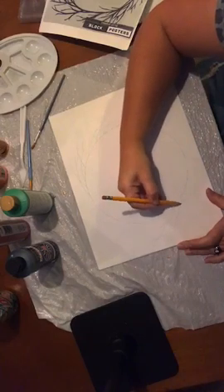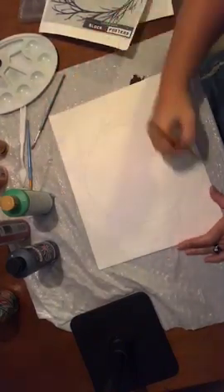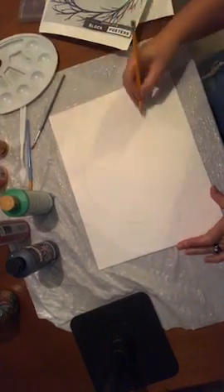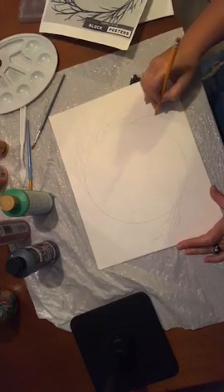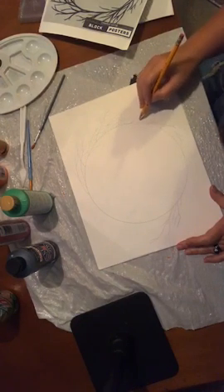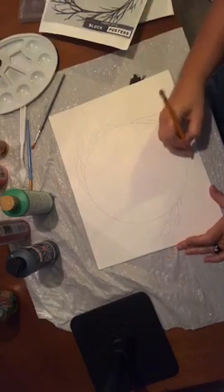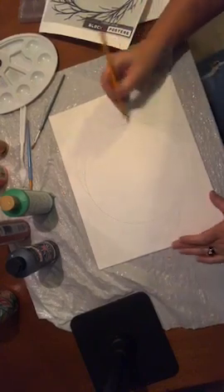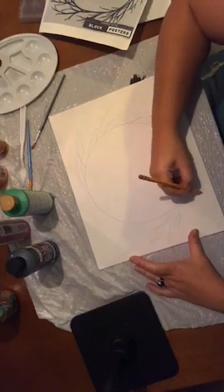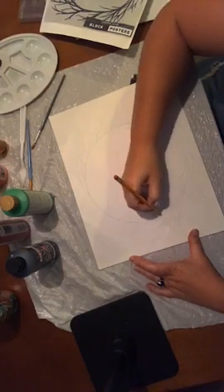I'm going to go ahead and freehand this. I'm just putting some lines on here — I'm not particular about where every branch goes. I do want all my sticks to kind of follow the circle direction, so just make sure when you're drawing them you don't have some going this way and some going the other way. I'm also adding a few branches on the inside to break it up a little bit.